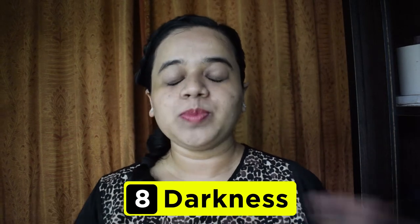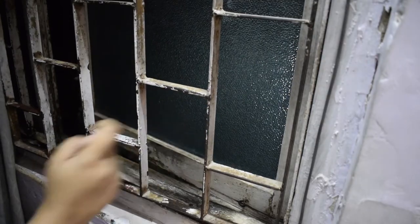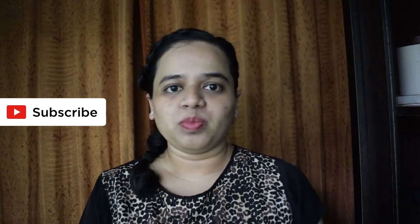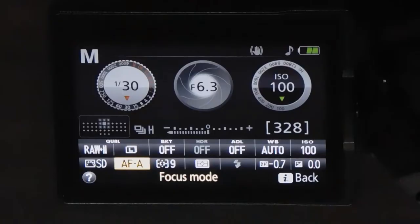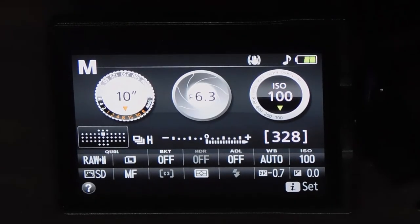I need to make sure my room is pitch dark. So I am going to shut my doors, windows, draw the curtains, and turn off the lights of my room as well as any adjacent room — it should be pitch dark. Once I get my room pitch dark, I am going to switch to the live mode of my camera, focus on the tiny beam of light, come out of the live mode, set my focus to manual, and my shutter speed to 10 seconds.